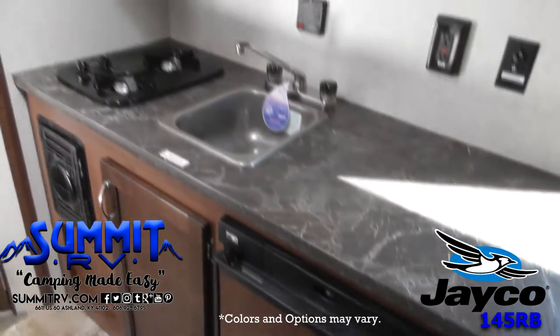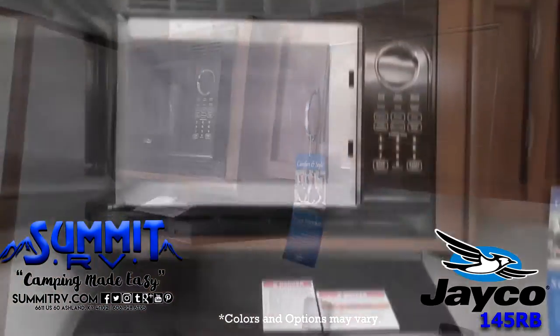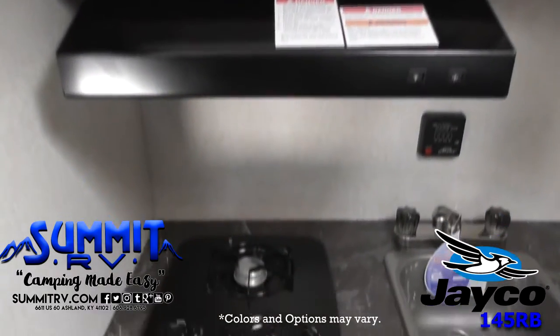There's a front dinette and a sofa along the side. You're sure to enjoy all of the overhead cabinets throughout this travel trailer to store all of your camping gear.